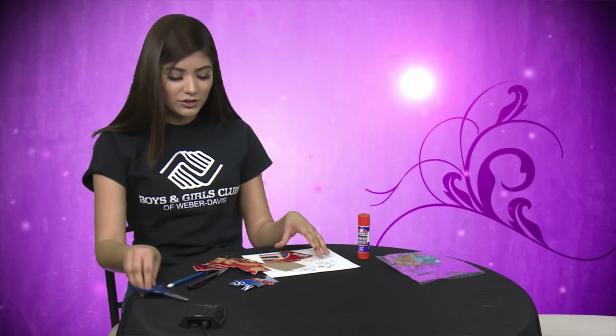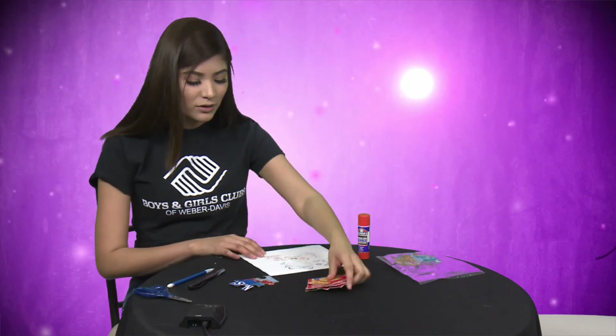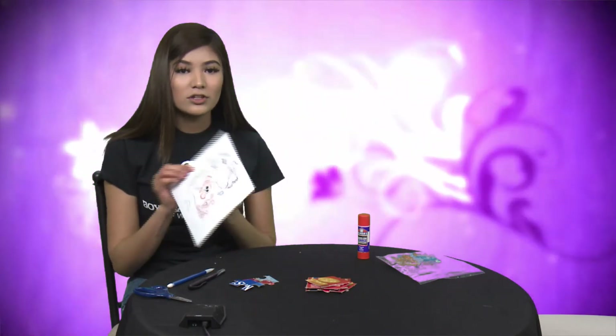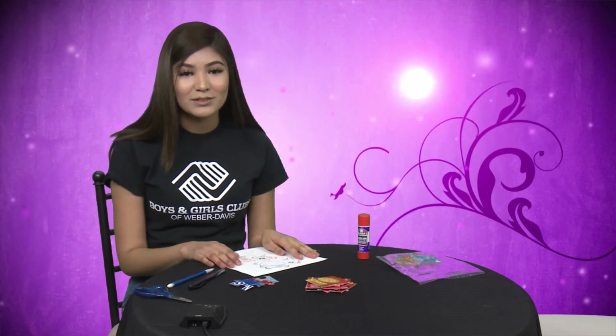And once you're done, you can start building your puzzle. You can do this if you want it more customized, more your style. You can also, if you have a piece of paper, make your own picture and then glue it onto the cardboard box and then make your own puzzle pieces.